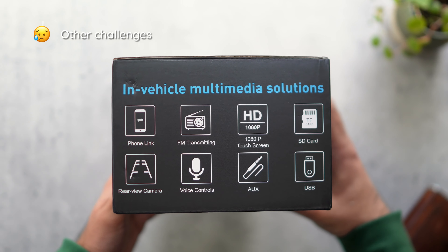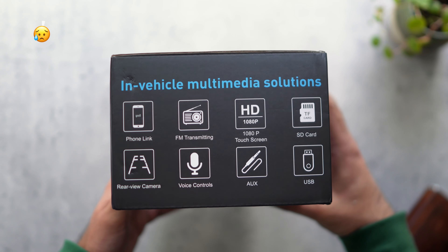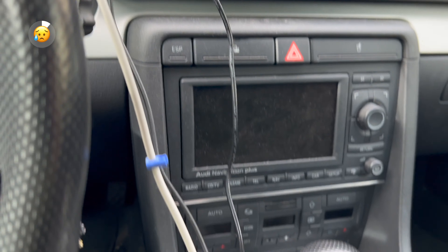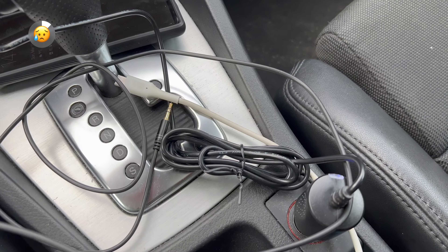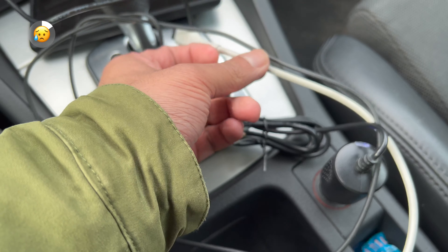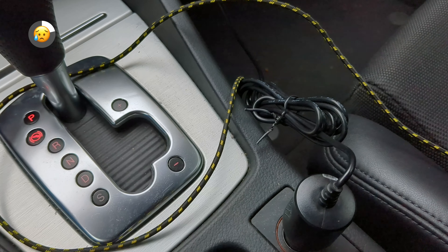You basically just have to face the challenge of how exactly you connect it to your older car. If your car supports an aux input, then perfect. If it doesn't, then realize that you're compromising on audio quality by using FM transmission or the speaker on the CarPuride itself. There will also be cables running down the side of your dash — at least one to power the CarPuride, potentially another for the audio cable, and if you plan to use Android Auto or Apple CarPlay wired, then that's another one. Be prepared to do some cable management.